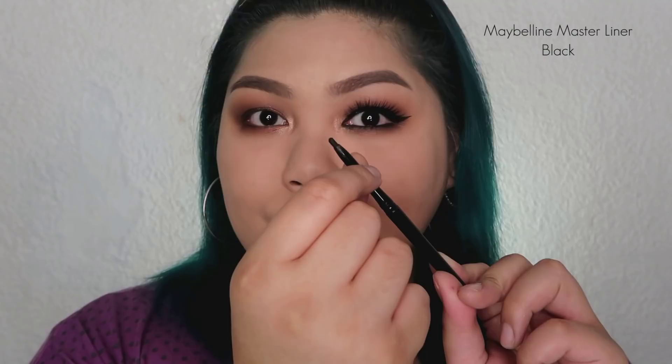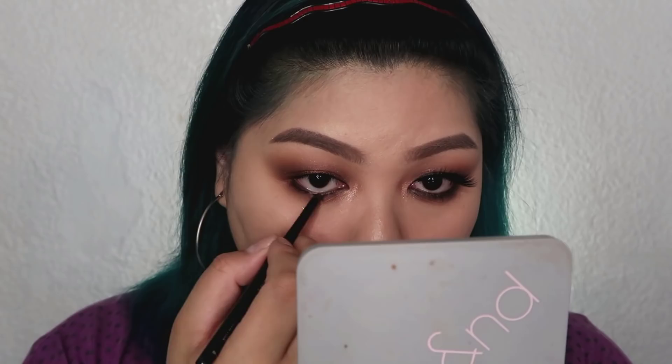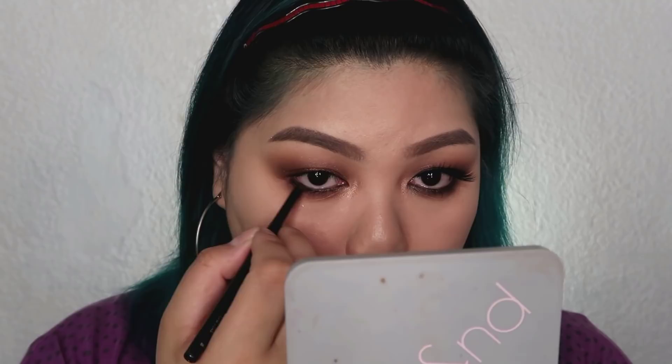Now, we're going to take the Maybelline Master Liner in black and line the inner rims, upper and lower — basically, we're tightlining. I want this makeup to have a sultry and smoky look, so I lined the eyes on the upper and lower rims. Then I'm smudging it out using a synthetic brush.